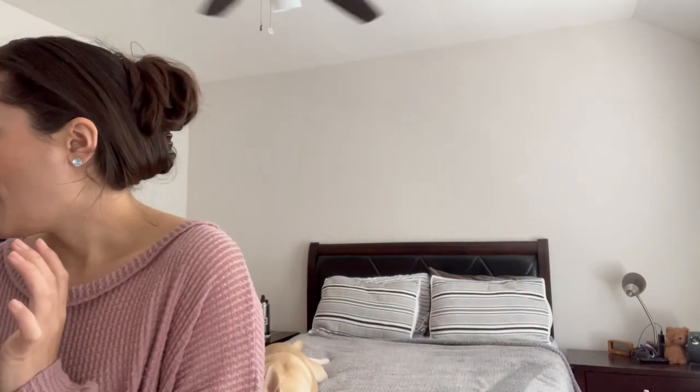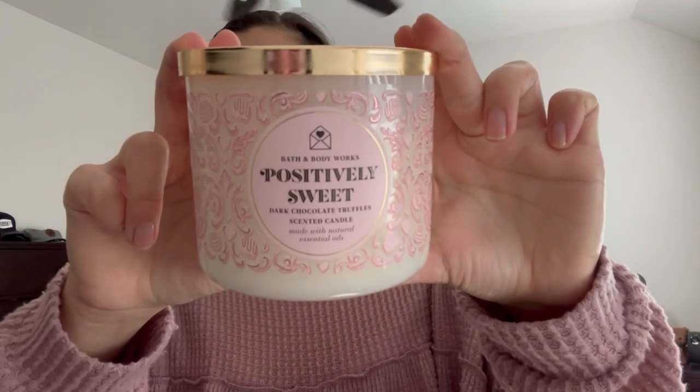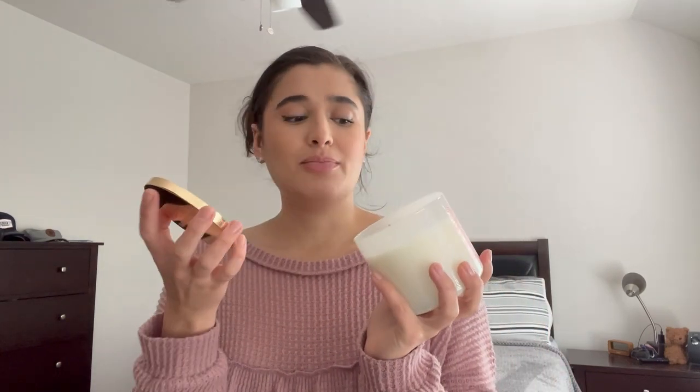The one that's going to replace Pumpkin Bonfire is a brand new candle to me: Positively Sweet Dark Chocolate Truffles. This is actually from the Valentine's Day collection — I just got it at the candle sale. The scent notes are rich chocolate, gooey butterscotch, and candy cherry. It smells amazing and I've been dying for some sort of chocolate scent. I'm not quite sure if I'm going to burn this one downstairs or in my bedroom, but it's really nice. I'm going to mark it at the very top since it's unused.